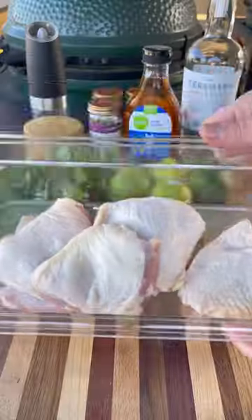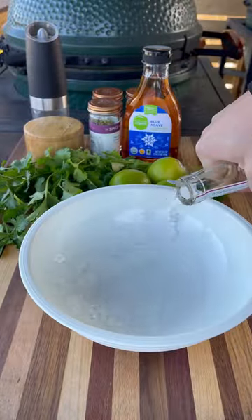Let's make some tequila lime chicken. I'm using some bone-in skinless chicken thighs. Let's start on the marinade first.